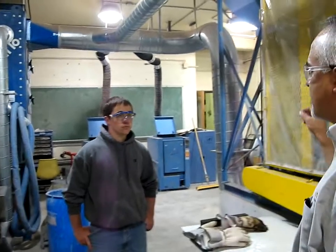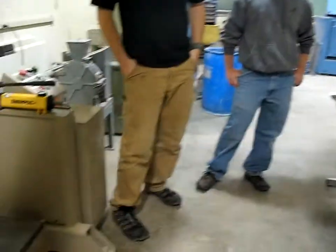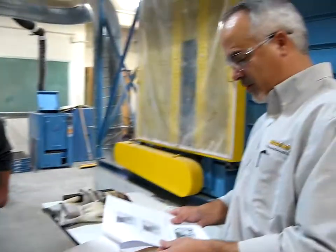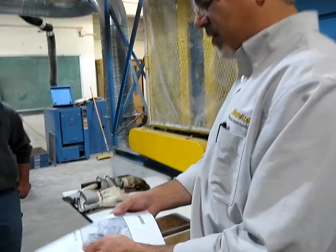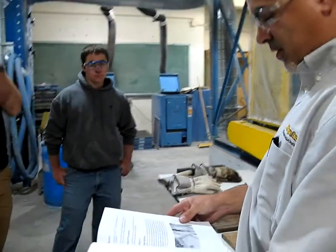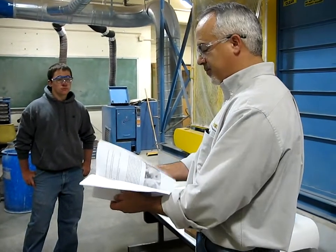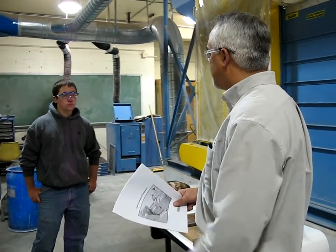We turn it upside down, take that plate out, and then take out the compaction plate. That's a brief synopsis of how we do the compaction. This is the standard operating procedure. What we'll do is run through the specimens.